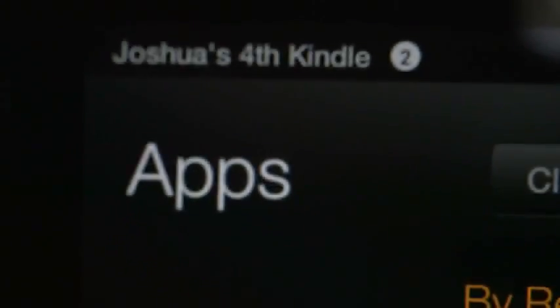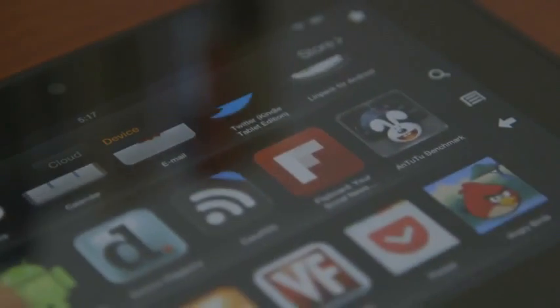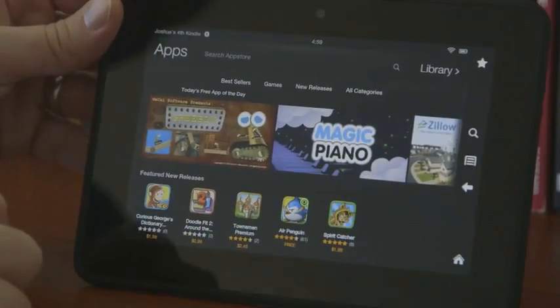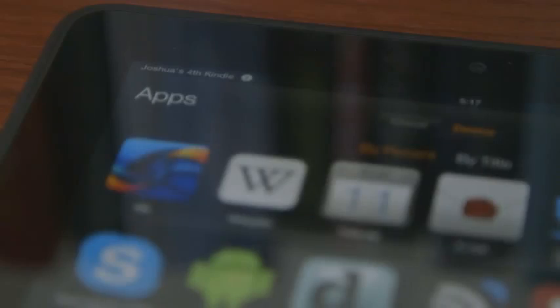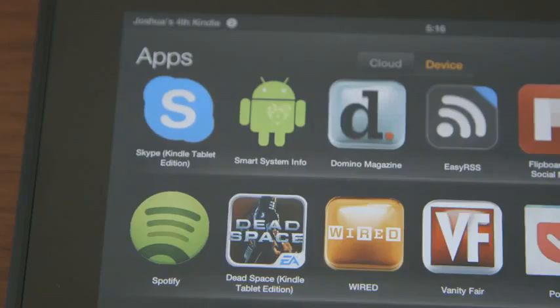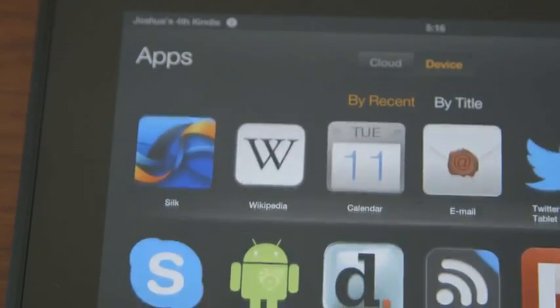One thing that's interesting about the App Store is that there are a lot of games but not very much productivity software. The stuff that is available isn't necessarily the cream of the crop. Amazon wants to push the App Store hard, but in comparison to what's offered for something like the Nexus 7, it's a much smaller selection and the quality is not nearly as good.